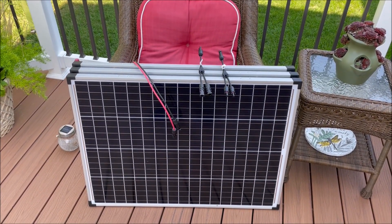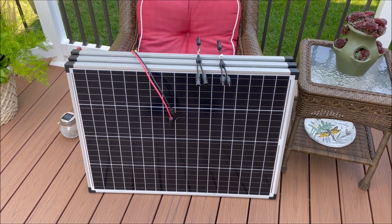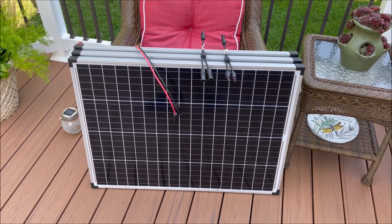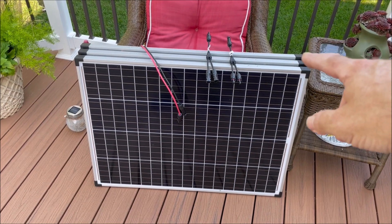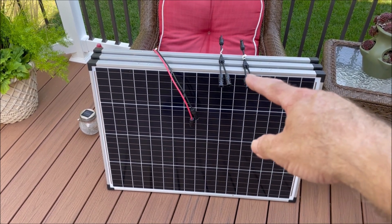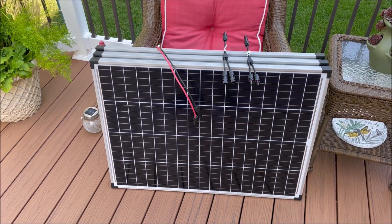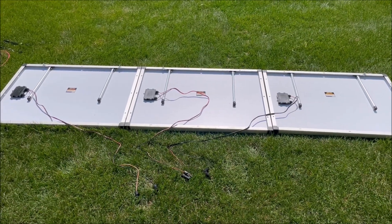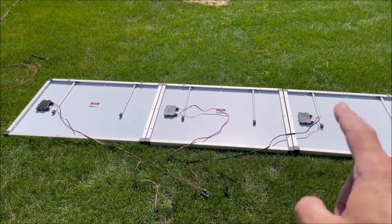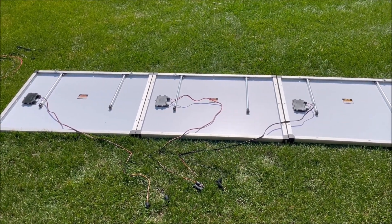We're ready to start our 3S2P configuration. We already have our first three panels set up in a 3S configuration. To do a 3S2P, we're going to need three more panels, two Y connectors for putting the sets in parallel, and a three-foot extension cable. We have our three additional panels laid out, so we need to connect black to red and black to red to get them set up in series. Then we need to connect our extension cable.